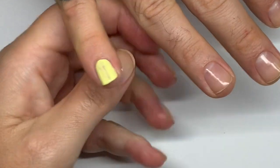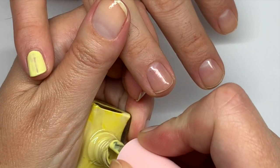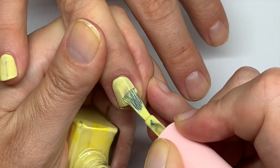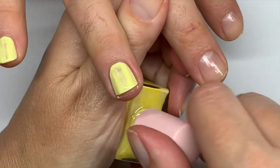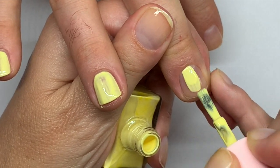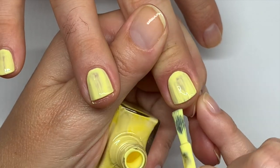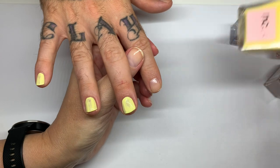Let's do three coats because yellow isn't easy. I'm not used to these square brushes anymore since I work with so many round brushes. You kind of have to adjust your technique with a square brush. We'll see how it turns out — okay, this one is done.